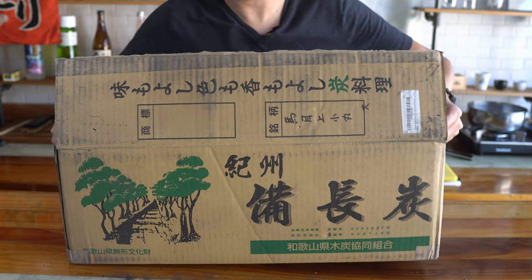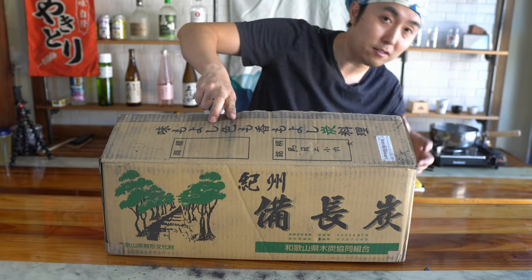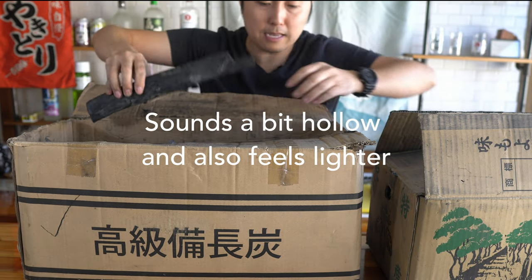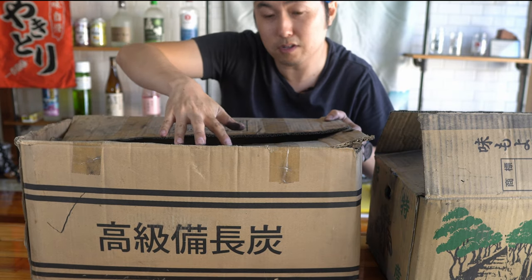So this is Wakayama Prefecture. This is a 15 kilogram box, goes for about $300. And for comparison, this is the Binchotan from Vietnam that I use — it's not as high-pitched. Same size box, about $125.